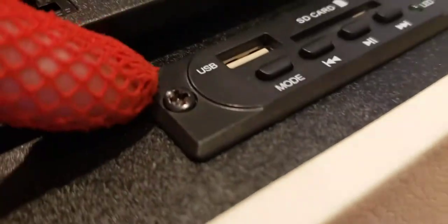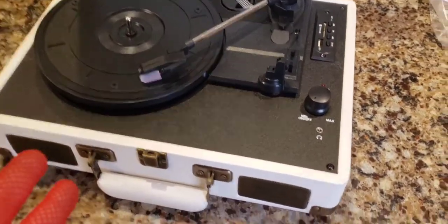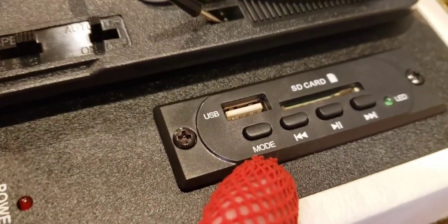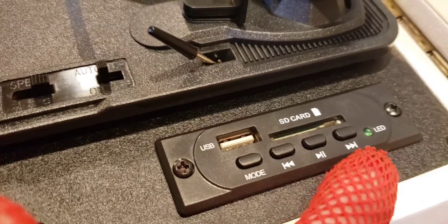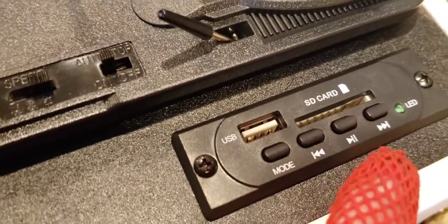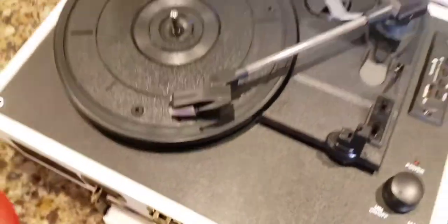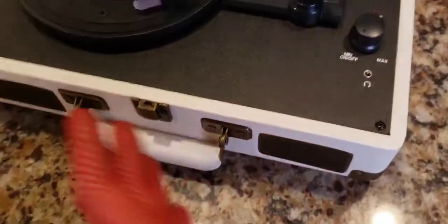We have a USB port so you can put a flash drive in there. You can also put a playlist on it because this is Bluetooth and has wireless functions. There's a mode button to pair the Bluetooth, playlist controls — forward, pause, stop, play — and an SD card slot, which is fantastic. You can save your vinyls to the SD card and then put a playlist in there and it'll play on external speakers.